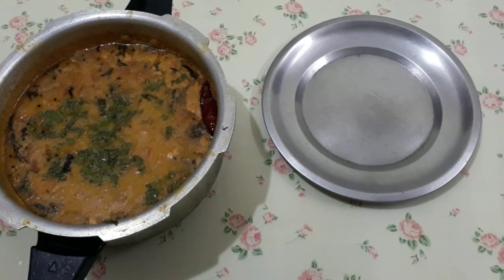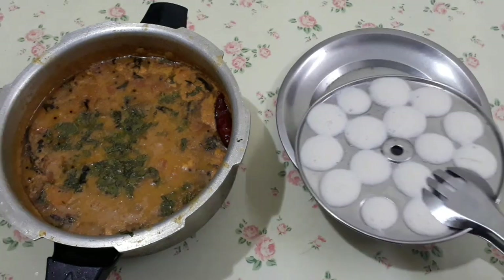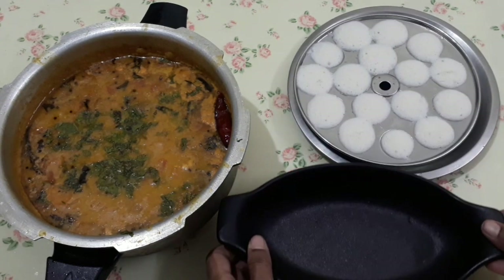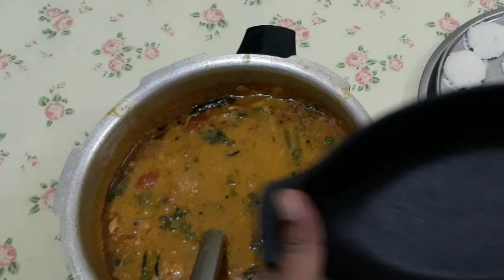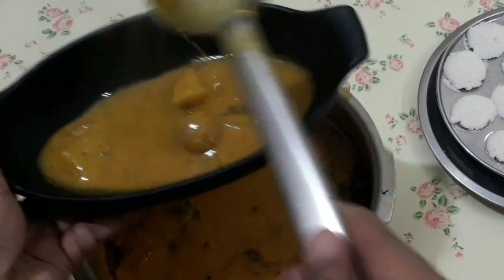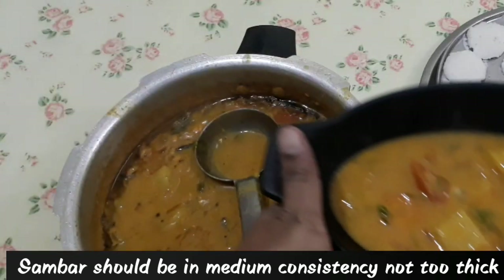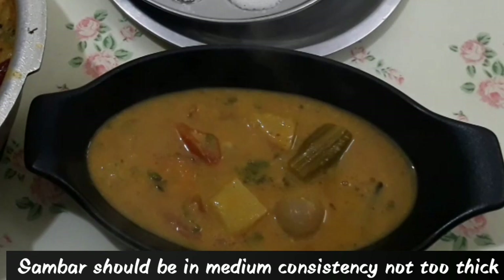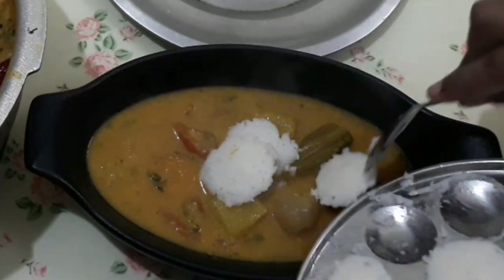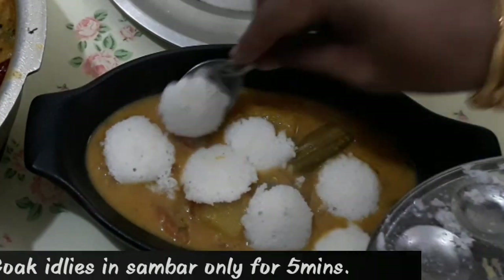Now, add a mini idli. Add a bowl of sauce. Add a little bit of sambar. Add the idli and add sambar. Now let's keep the sauce just to boil. Add 2 portions of sambar.